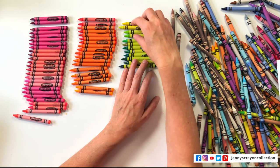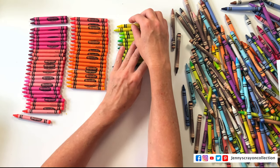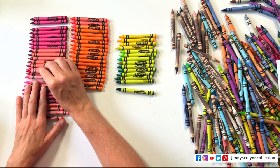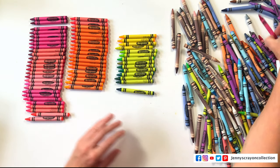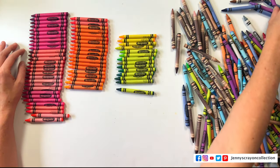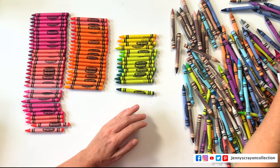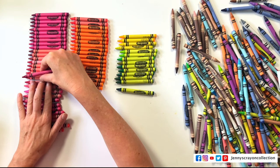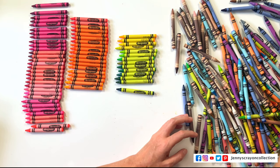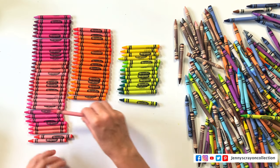I'm also sorting and thinking about color theory at the same time. A shade is when you add black to a color. A tone is when you add gray. And a tint is when you add white. So you have these three factors that can go into your crayon colors — or any colors for that matter. That's what makes it difficult to put crayons in a linear order, because there's more than one factor at play.